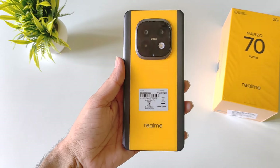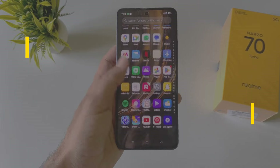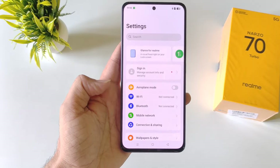This is the Realme Narzo 70 Turbo smartphone and in this video I'll show you some amazing tips and tricks and hidden features for this smartphone. So if you are planning to purchase this phone or you have already bought it, then this video can be really helpful for you. Watch till the end and enjoy this video.